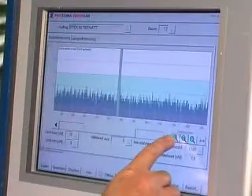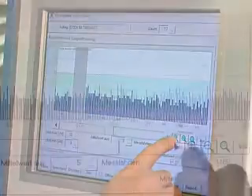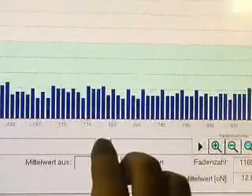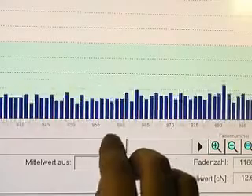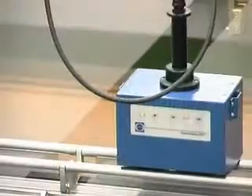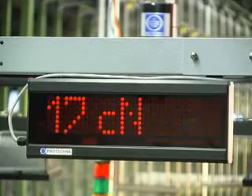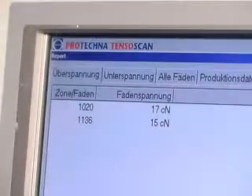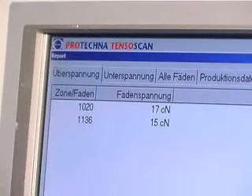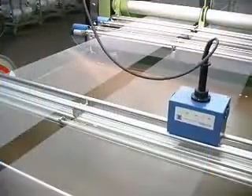At the display of the easy-to-use operating panel, each individual thread is shown, as well as its position in the yarn sheet and its actual tension. TENSORSCAN immediately detects too high or too low tensions of the threads. When a fault occurs, this will be shown on the matrix display panel. In case of multiple faults, the respective positions are shown as a list on the operating panel.